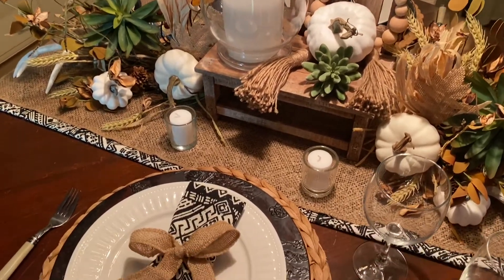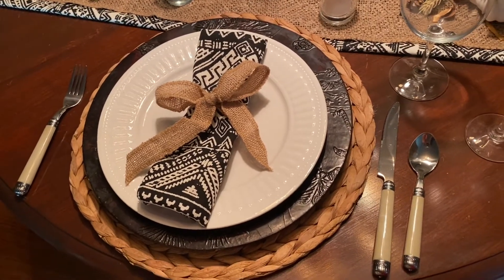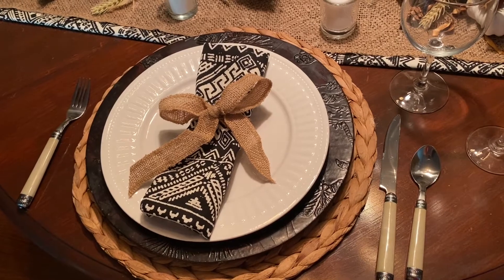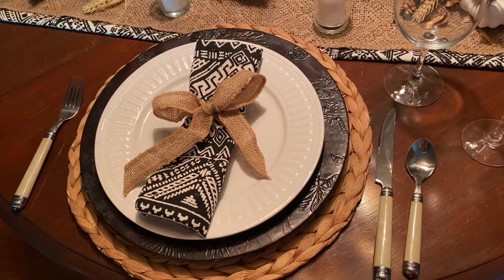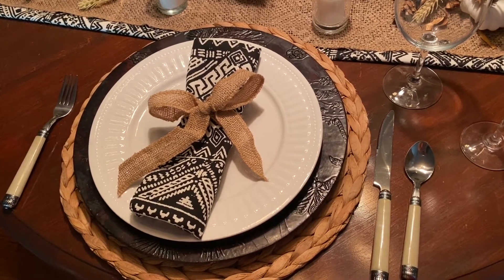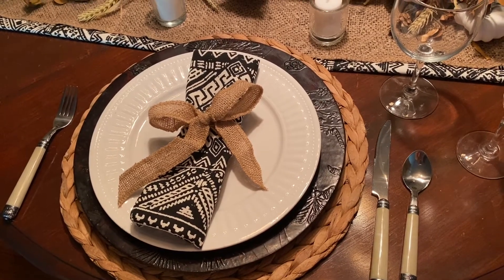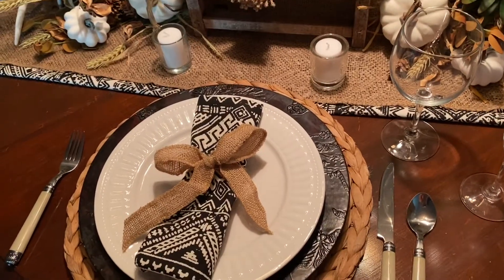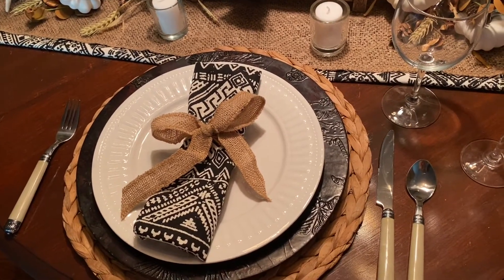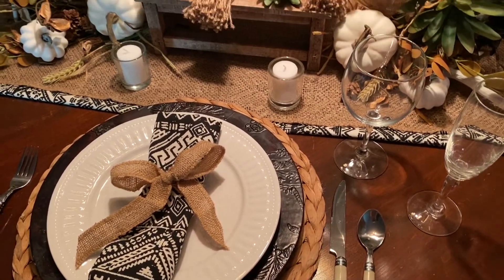Let's take a look at the actual place setting. We're seeing that same woven mat — love that mat, it's a nice contrast against the dark wood. I used that leather-like charger for some texture and darkness, and the white plate. I made a napkin from the tribal fabric and just tied a bow on it. I used the silverware and glasses from the last table.